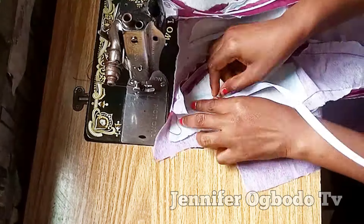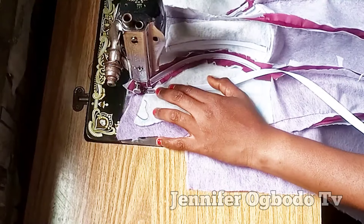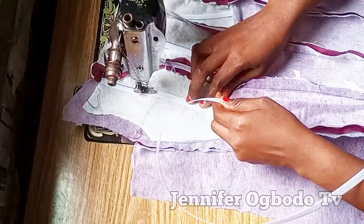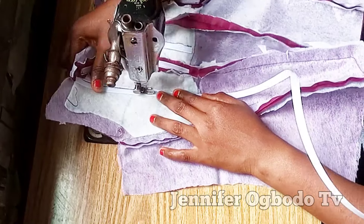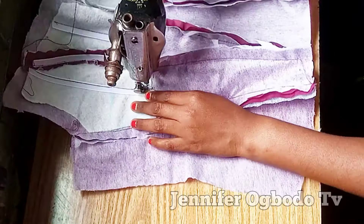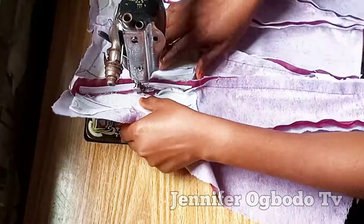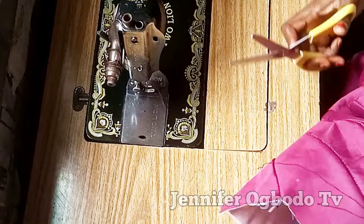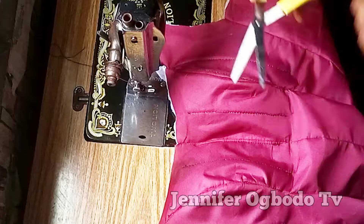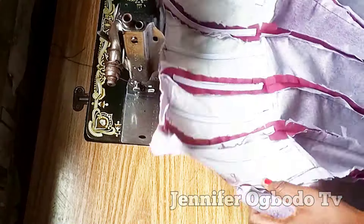After placing boning there, I'm still going to place more boning at this next part. You can count how many bonings I added at the vertical area — you can add more if you want it to be more structural. Once all bonies are placed, go ahead and cut out all the excess threads so it looks neat.